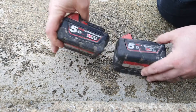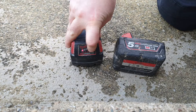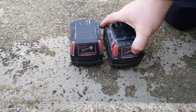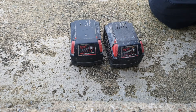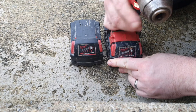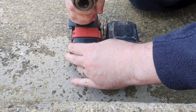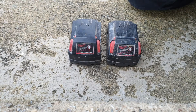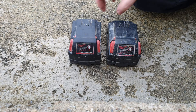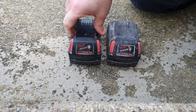We have two M18 5 amp hour lithium-ion batteries. These ones aren't feeling too well — that one has one flashing light, that one has nothing. They won't power a drill, they won't charge. This one I've replaced two cells and brought up the voltage to workable voltage.